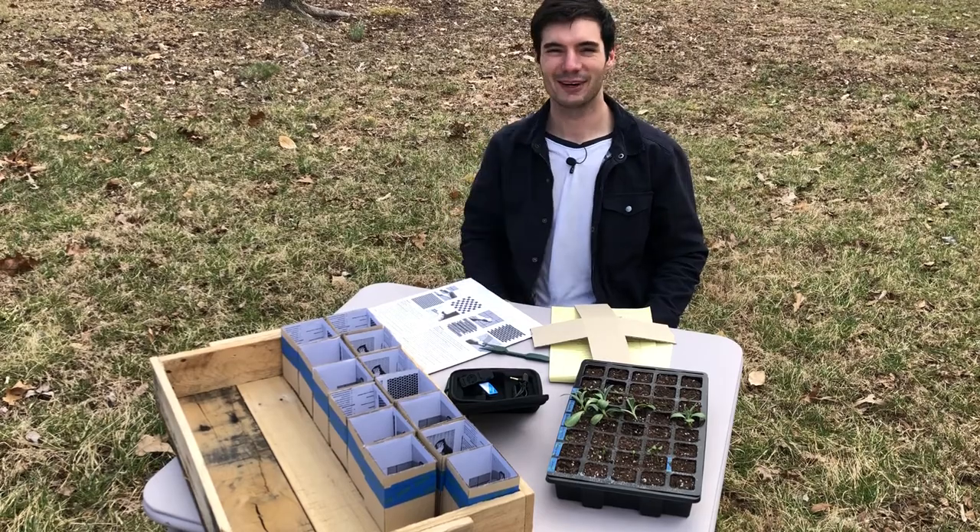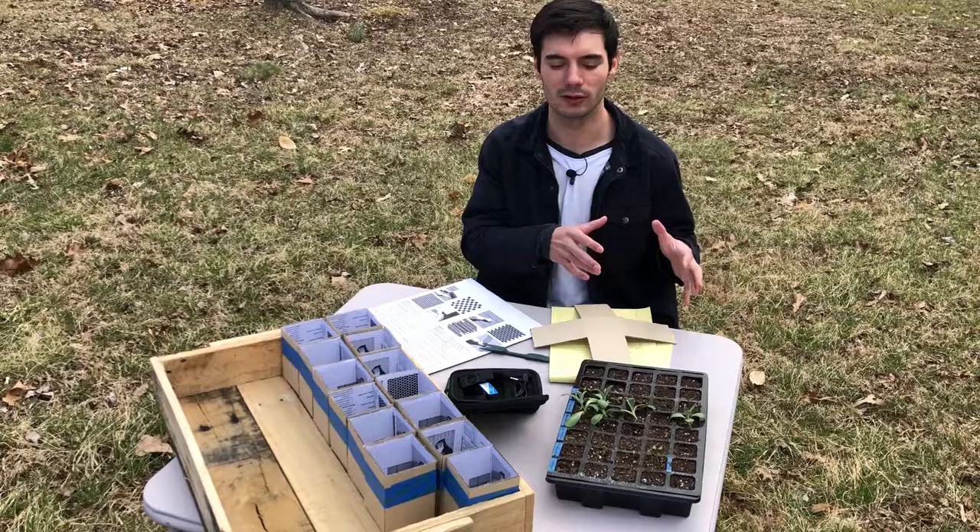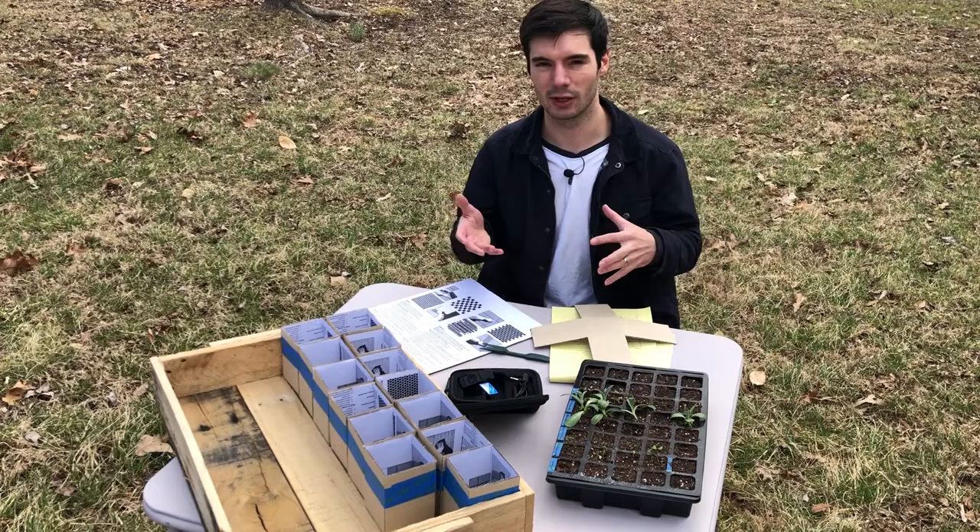Hey everyone, it's Collin from GI Guy. Thanks for checking out today's video where I'll be doing my first transplant of my artichokes. I say first transplant because I got a little bit ahead of myself — started them a little bit early, so they've outgrown my seedling tray but it's too early to plant them in the garden, so I've got to do an intermediary stage.